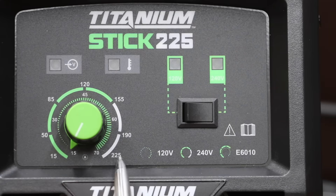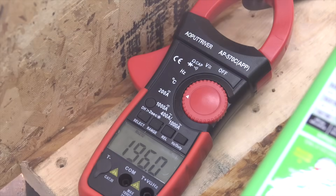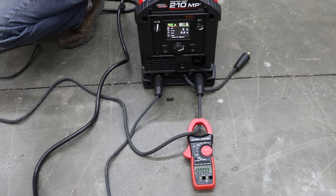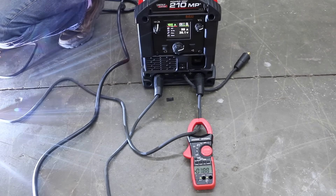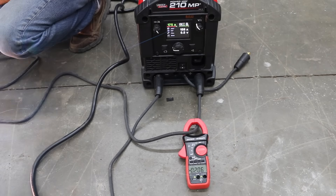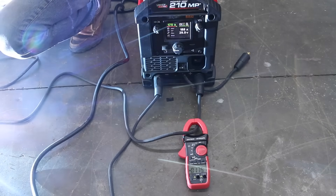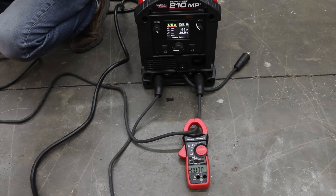Titanium's analog display makes it challenging to set precisely to 100 amps; it came in close at 105 amps. At its max of 225 amps, the Titanium started at almost 245 amps and dropped to around 233 — just a little more heat than advertised. The Lincoln at 100 amps started at 119 and quickly tapered to 99-100 amps — very impressive. At its highest of 175 amps, it delivered a great hot start at 206 amps, then stayed at 173-175 amps until burning through the metal. Very consistent performance.